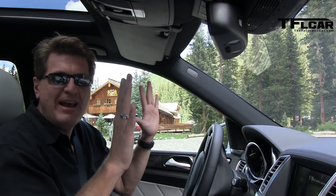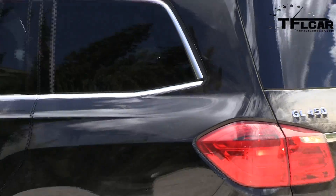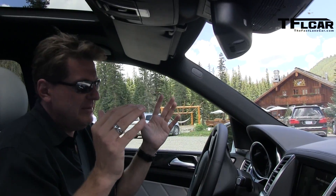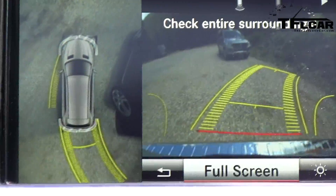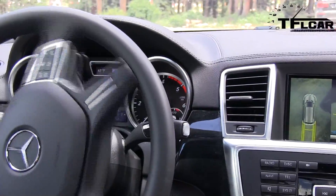No hands — look at that! This is magic! It's automatically turning the wheel. All I'm doing is using the brake, I'm not even touching the accelerator, just to control the speed of the car. I could be having a latte right now. And you can see the surroundings in the camera — it's doing a really good job.